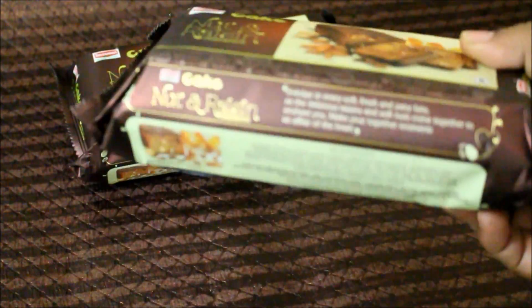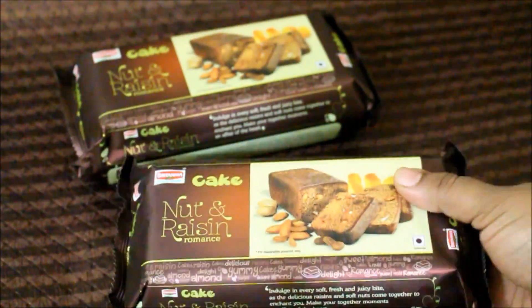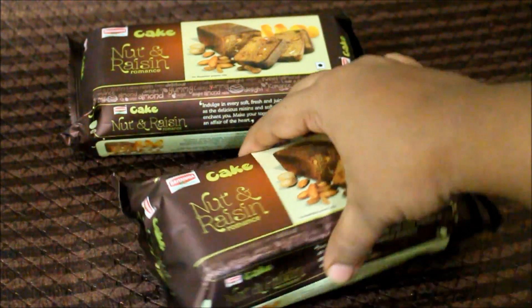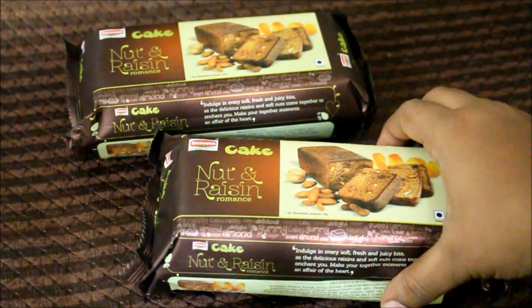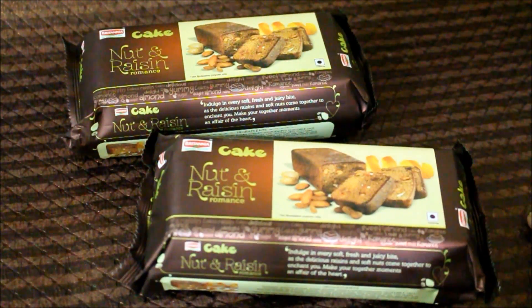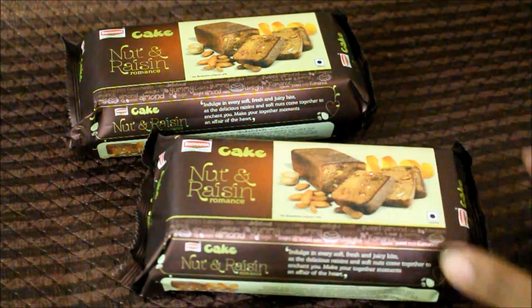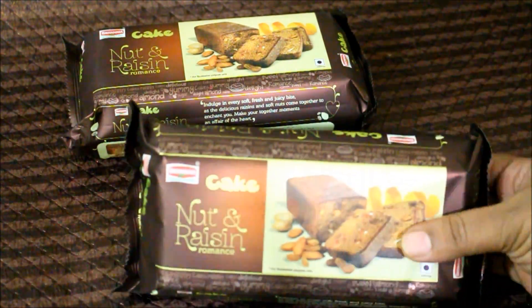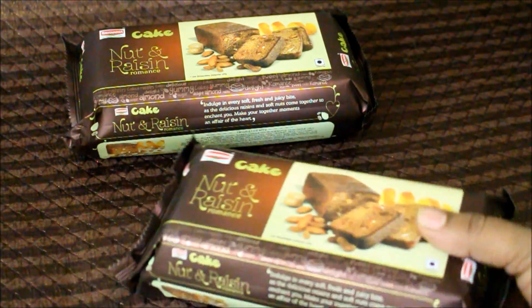This is an amazing package. It comes in this bubble package, which I really liked, so that the cake is intact inside. And it comes with an inner protective cover as well, so that the cake doesn't crumble. I absolutely like this packaging because it's worth every penny.